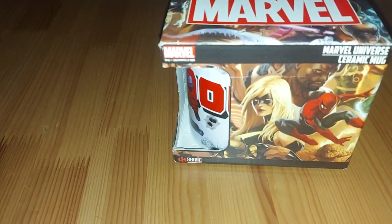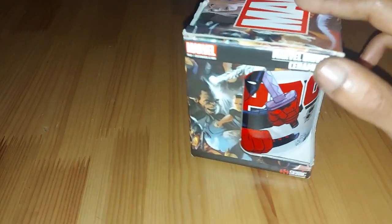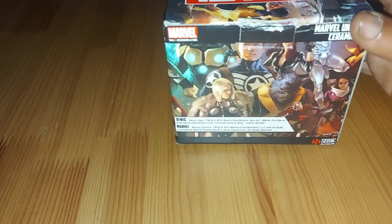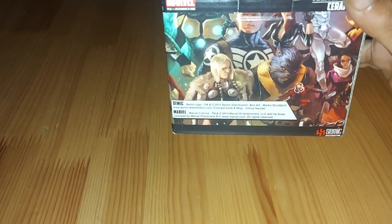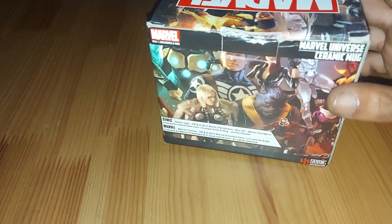Welcome back to a very special episode of G&G News. We have a Marvel Universe Deadpool mug to open up for today. As you can see, this is an official one as well. Shout out to Semek — you can check out Semek Distribution if you want to find more of their latest and greatest products.